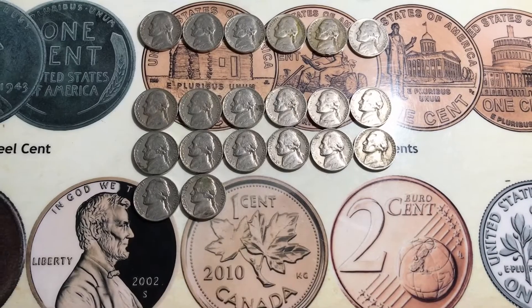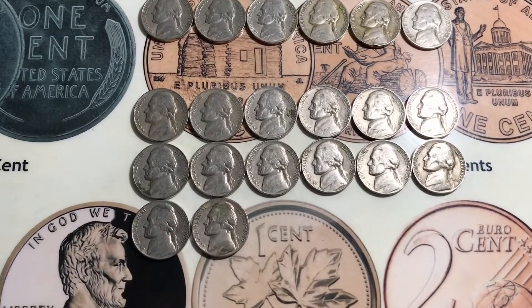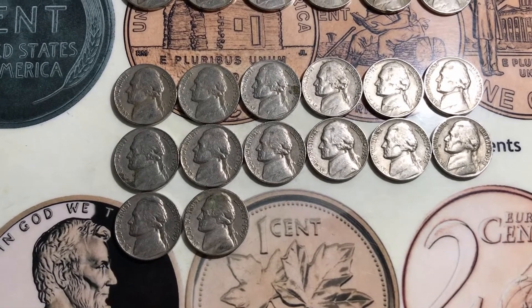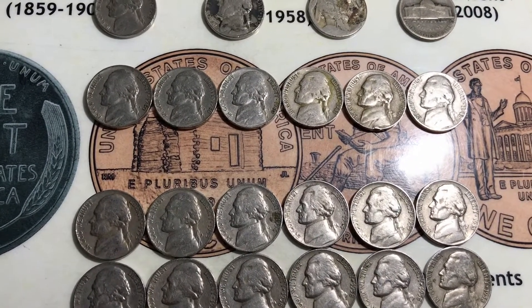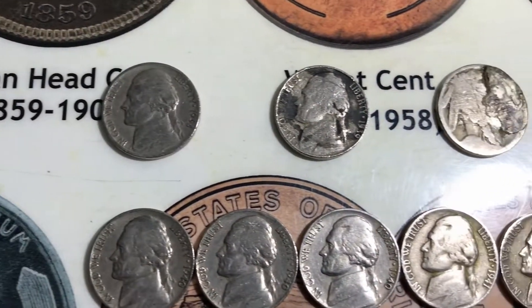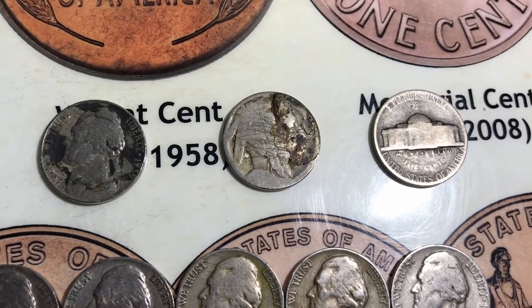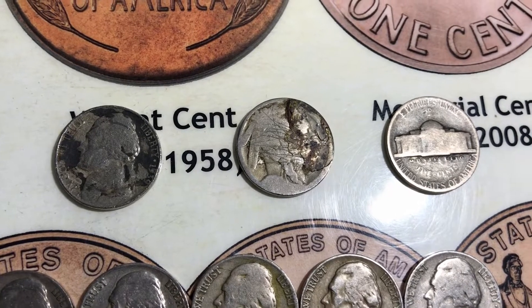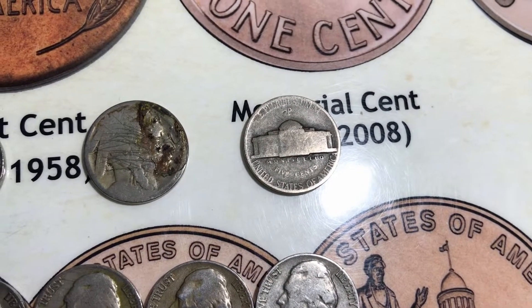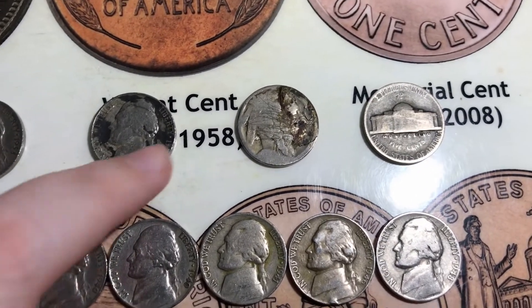I finished up the entire box of nickels and here are my finds: 14 Jefferson nickels from the 50s, six from the 40s, one 1938 plain, one 1939 plain, a dateless buffalo that's in really bad shape, and a 1943-P war nickel which is 35% silver.